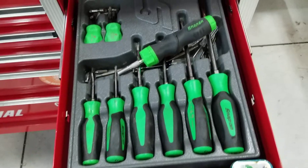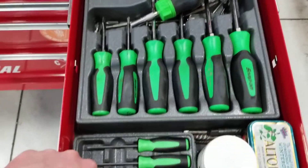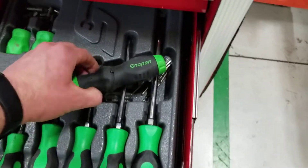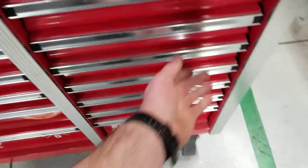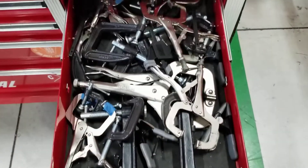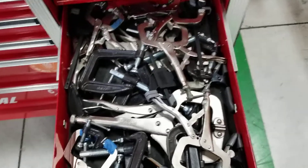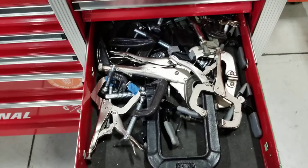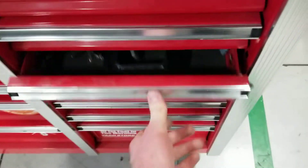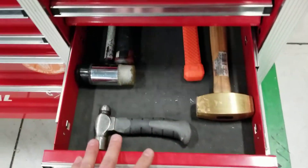Next drawer down — Snap-on. I've got my picks, my screwdrivers here, and then of course the all-in-one right here works really well. I've got a ton of clamps, kind of disorganized, but that's where they go. I use these all the time for a lot of the repairs we have. Harbor Freight works really good. Also, vice grips — there's not really a substitute for those.